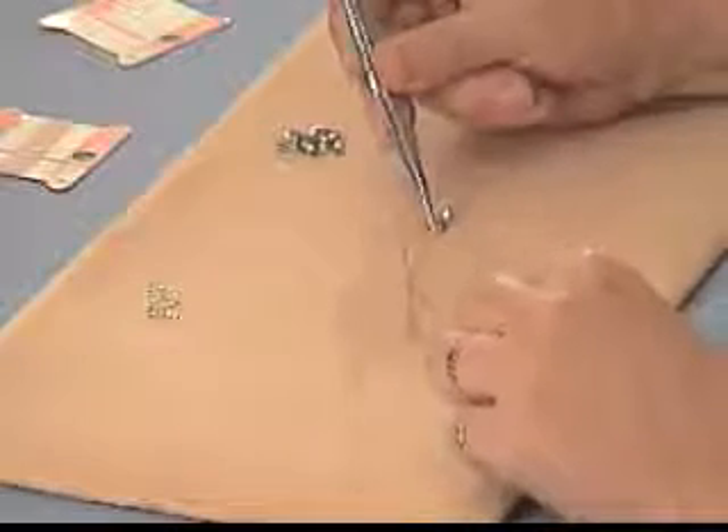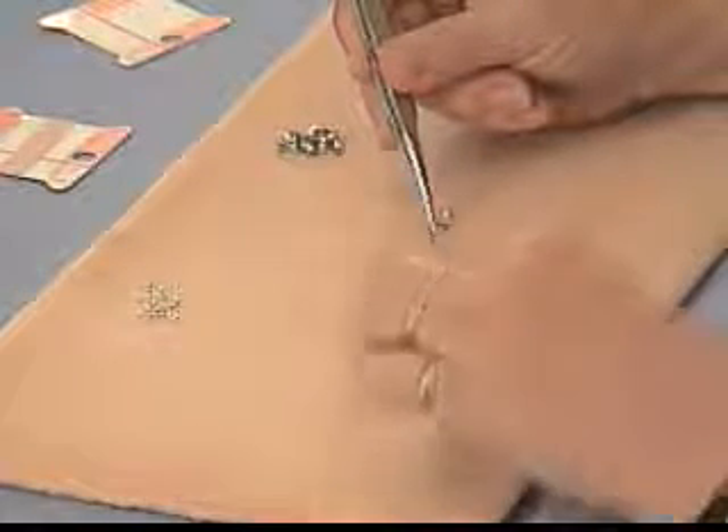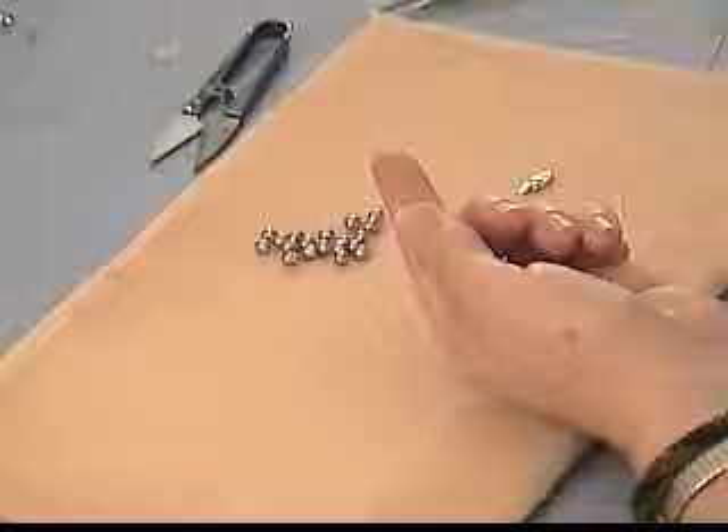You're going to learn to knot with clamshells and put the perfect spacing in, and I'm going to show you one of my little tips and tricks to get that just right every time. Then I'm going to show you how to finish a piece with French wire, which is kind of the professional way they do it like at the fine jewelry stores.